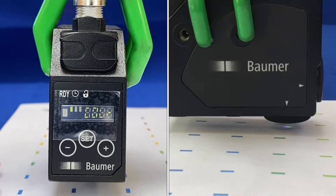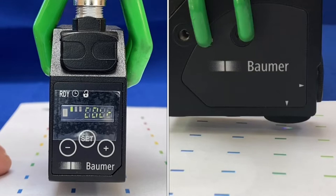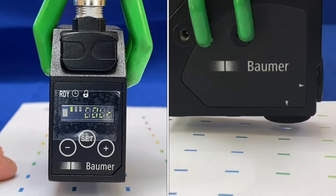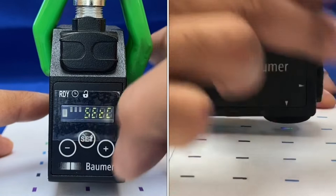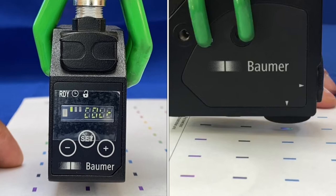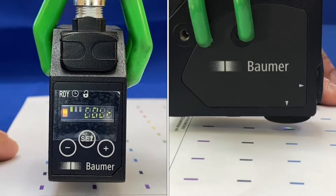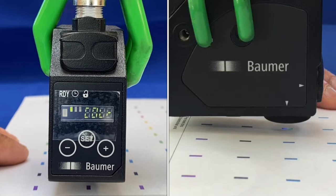Powering up the sensor, you can see the RGB beam spot — a red, green, and blue tinge — and the mode shows 'color' on the LED display. Move the beam spot over to a mark and press set. The display will show 'set C' for setting a color. Once done, the display disappears, the sensor is ready, and the main LED is off when on the mark.